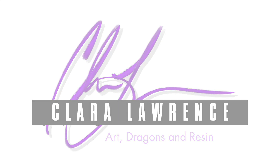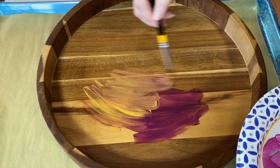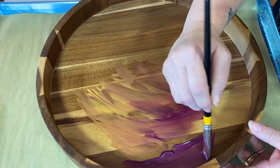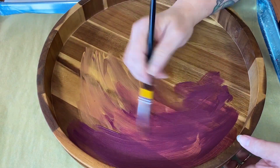Howdy howdy, this is Clara Lawrence. I'm working on another wooden tray with some acrylic paints as a base, and this is a great way to prime wood using acrylic paints, especially if you're going to use colors — let's say you're going to do resin over the entire thing.